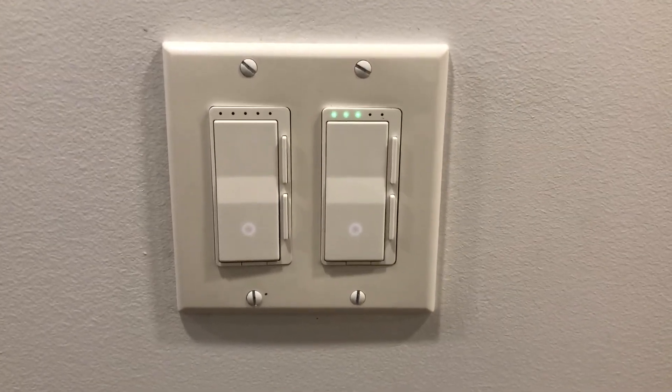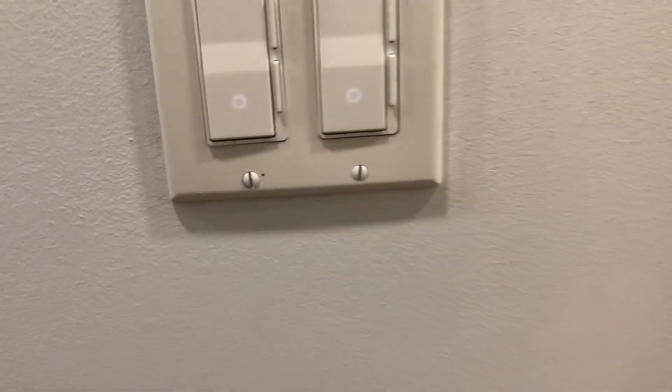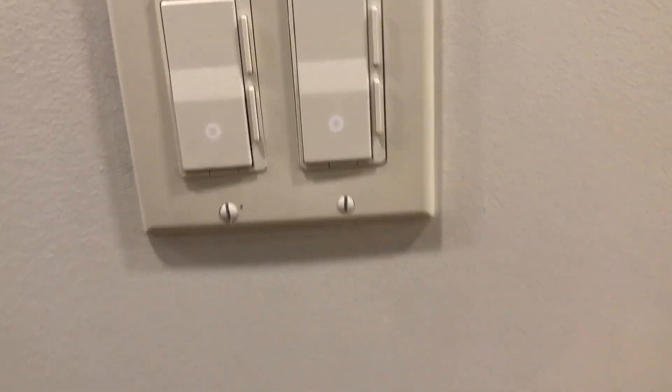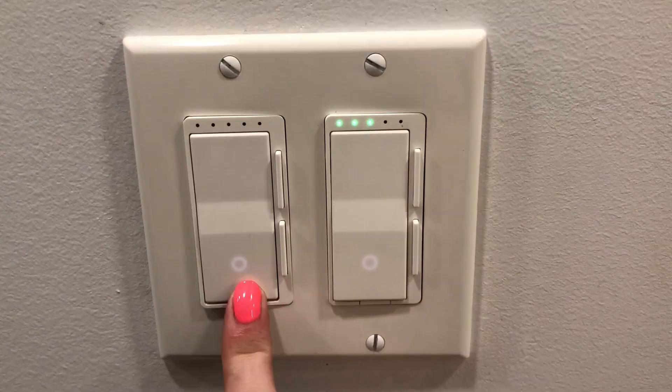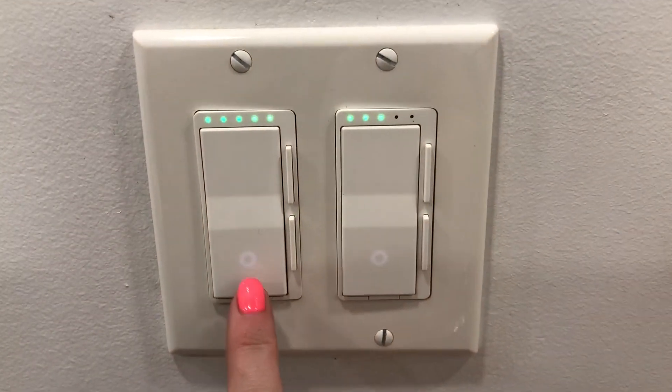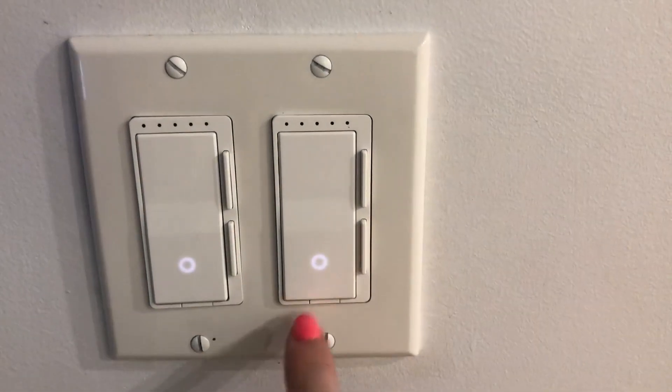This is my review of these dimmer light switches, which have a few functions. As you can see, this one's a double switch. This is what controls the light — you can press it on, and if you want it off, same thing over here: on and off.